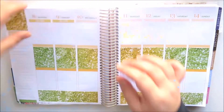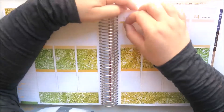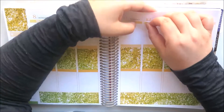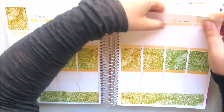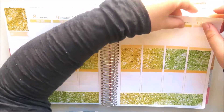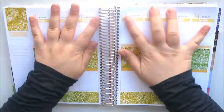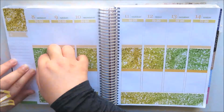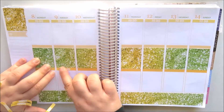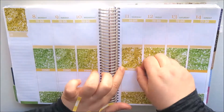I'm placing all the to-do headers from Scribble Prints Co at the top of each day — that box will be my to-do section. I'm also taking the today headers and placing them underneath all the full boxes, and that bottom box will be my today section for every day.